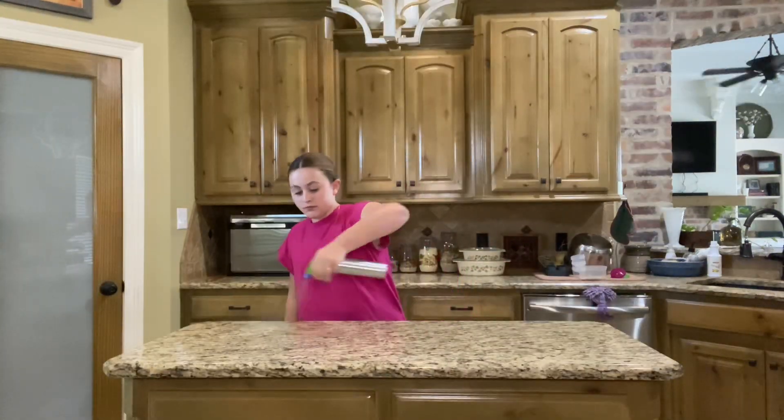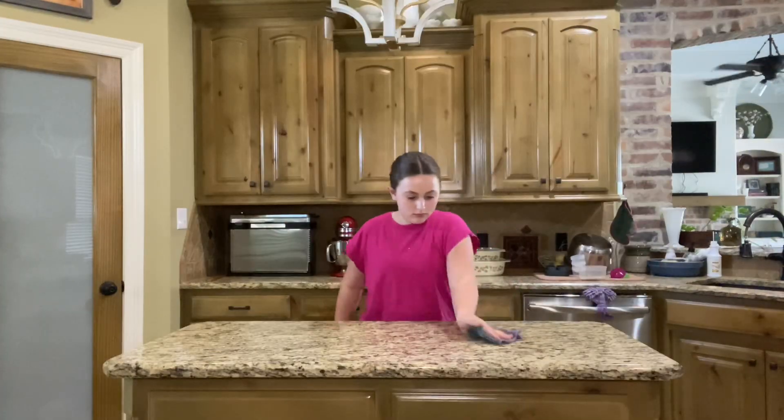Hey guys, welcome back! Today we're going to be making edible cookie dough, so let's get started. First, ways of cleaning your surface before you start cooking. Now let's get the ingredients.